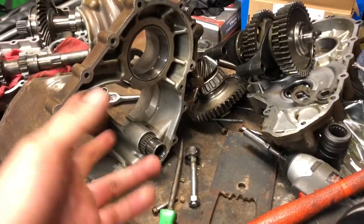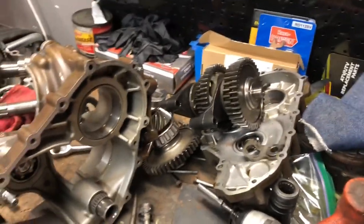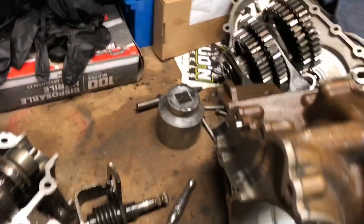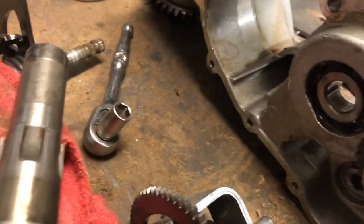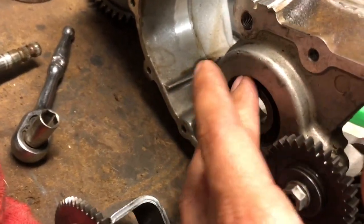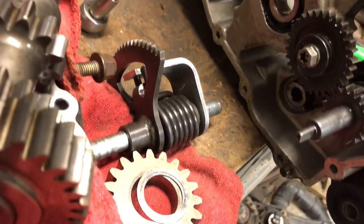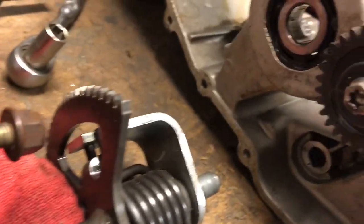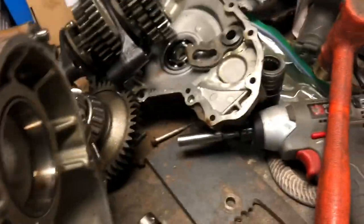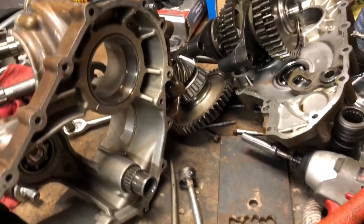If you have to replace the bearings — I'm not doing it on this one because all the bearings are okay, the only thing that broke was the shift fork — you need to replace this bearing. It's pretty easy, just press it out. I don't see any other needle bearings that need to be punched out or anything, so it's pretty straightforward.